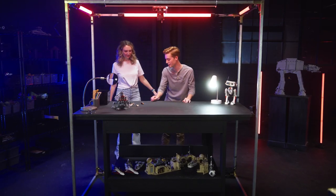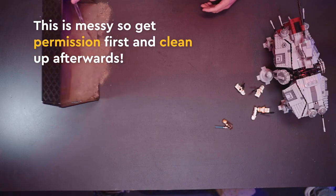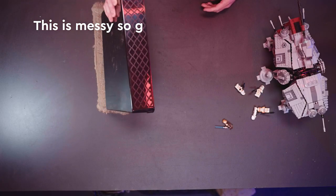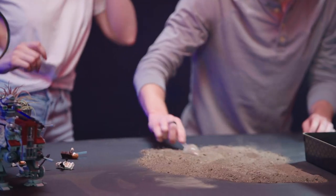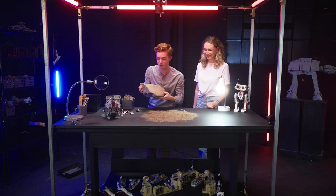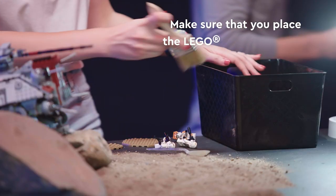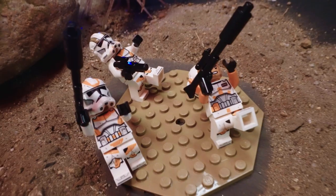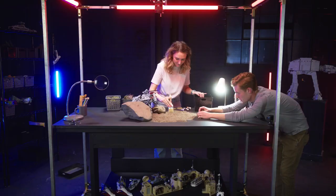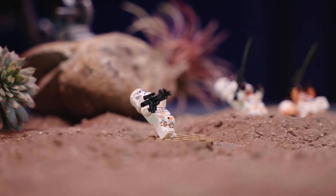So we're going to go ahead and set up that scene. Get all this dirt here, just pour this all out. Spread this all around here, and we're going to set the backdrop. I'll clear out some space for the minifigs. Also, remember, very important to pose your figures in a way that's going to tell a story.